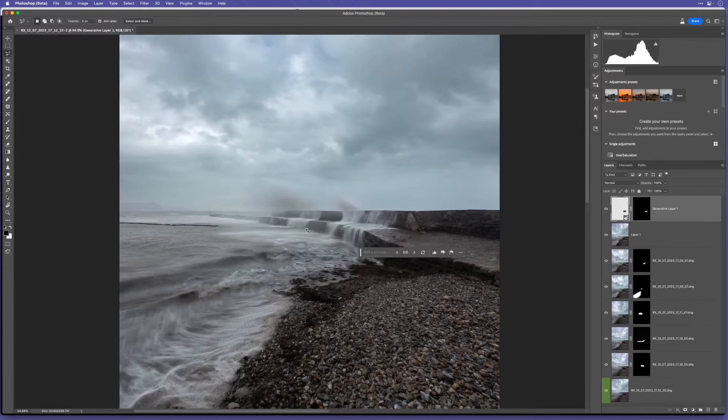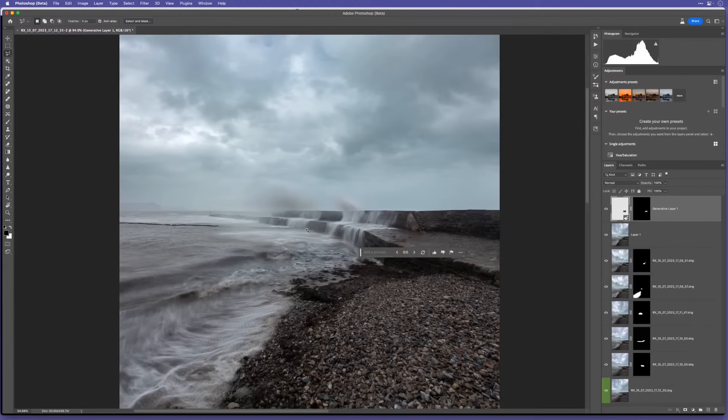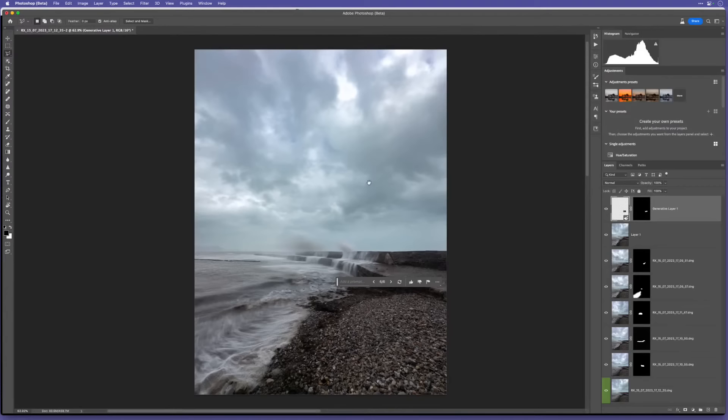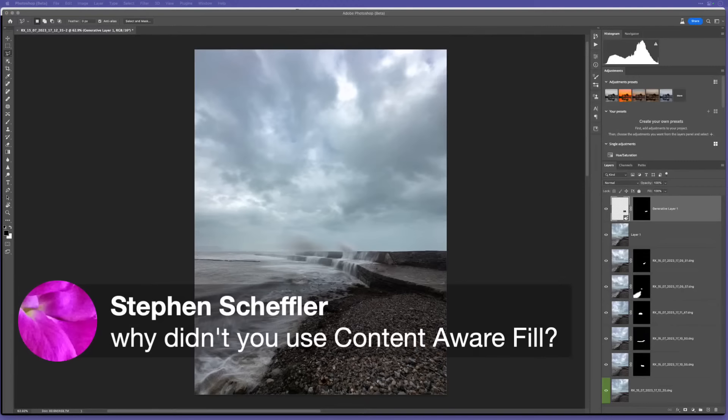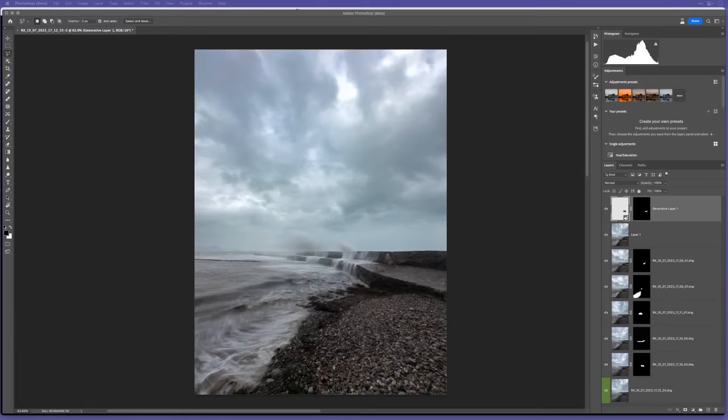Let's just try it again - click Generate, it'll throw back another three variations. Let's see what that gives us... I think I'll go with that one there, something like that. It looks okay for me. That's just to show you the kind of stuff we can do nowadays with this. Next, I want to show you something I did with the sky - I want to add a little bit of movement in there to make it a bit more dramatic.